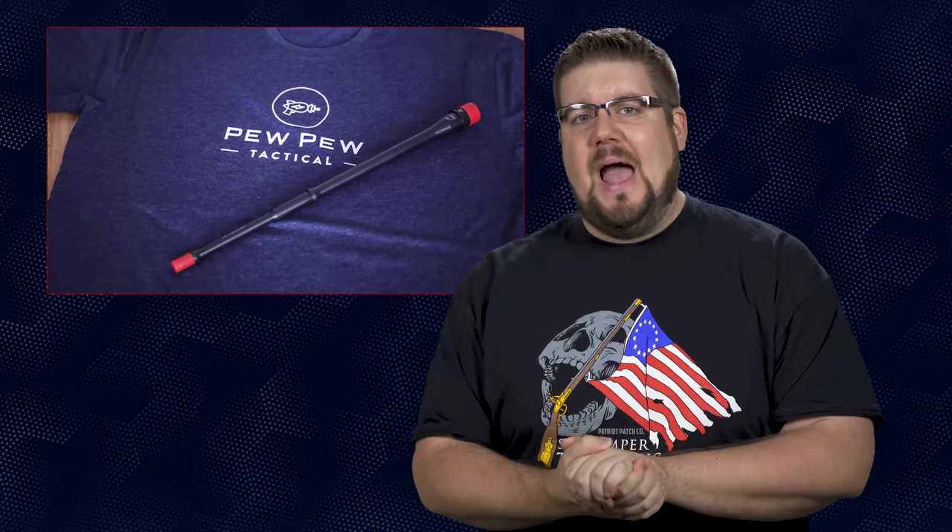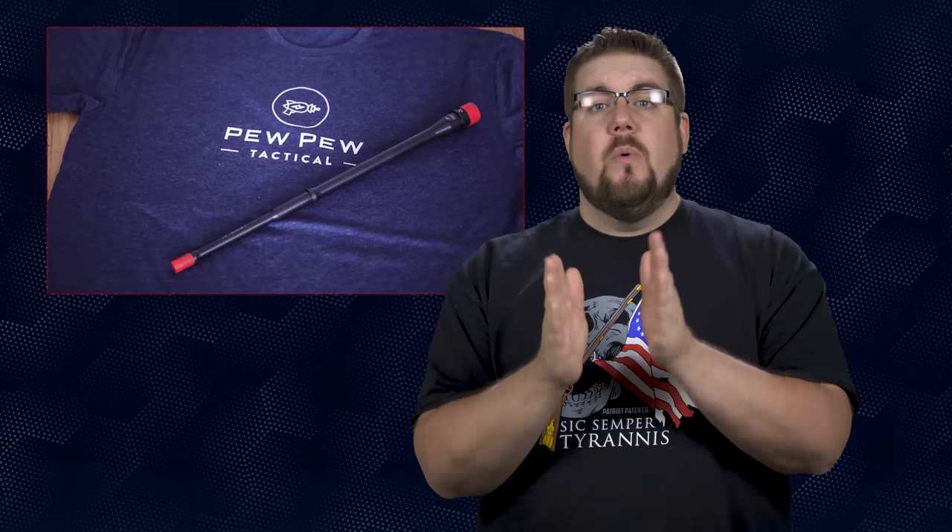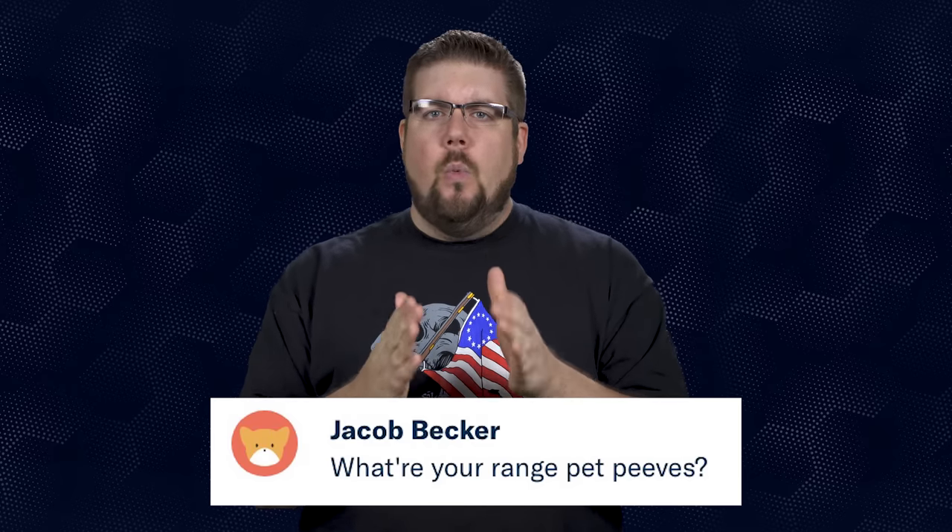It's time once again for Friendly Fire, the segment where I answer your questions from all over social media. Our question of the week prize pack is brought to you by Pew Pew Tactical — we're stepping up to a 16-inch 5.56 barrel and a t-shirt. Jacob Becker on Patreon asks about range time with other people around. Ninety-nine percent of my range time is trying to film stuff and other people complicate that, but when you belong to a sportsman's club that kind of comes with the territory, and most of the guys at my club are really nice guys, so not a big deal.